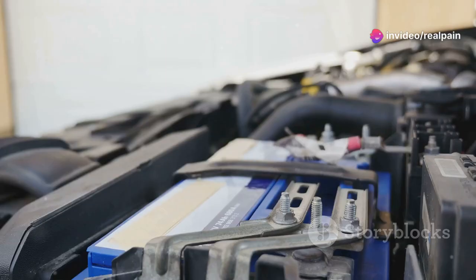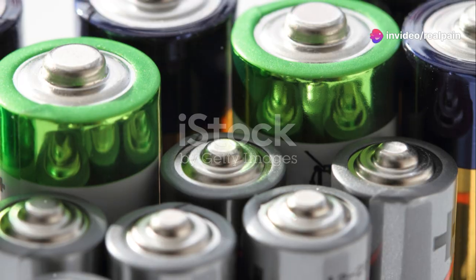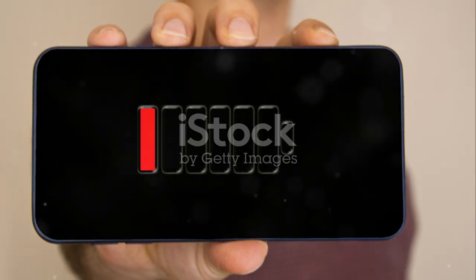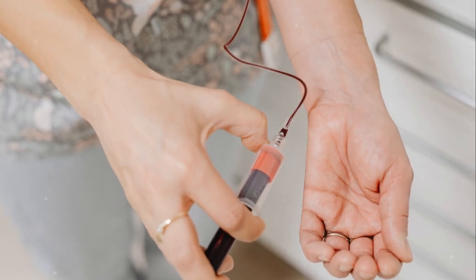Feeling zapped by dead batteries? Let's figure out if your battery's full or flat with a fun little trick. Batteries can be such mysteries — you never know if they're packed with power or completely kaput. But don't worry, there's a simple hack to crack the code.